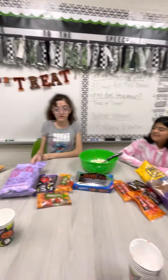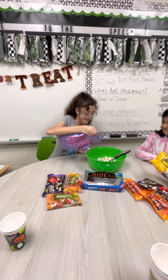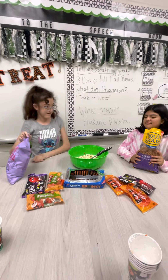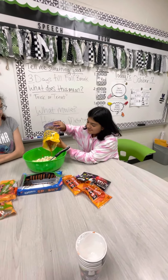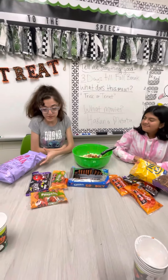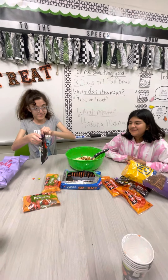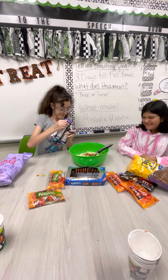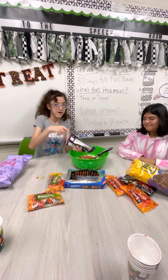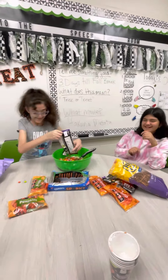And now we are going to add the popcorn. And next we will need pretzels — pretzel sticks. Same difference, right? Then we need M&Ms. Just dump them all in. All of them. It's okay, we'll clean it up later.